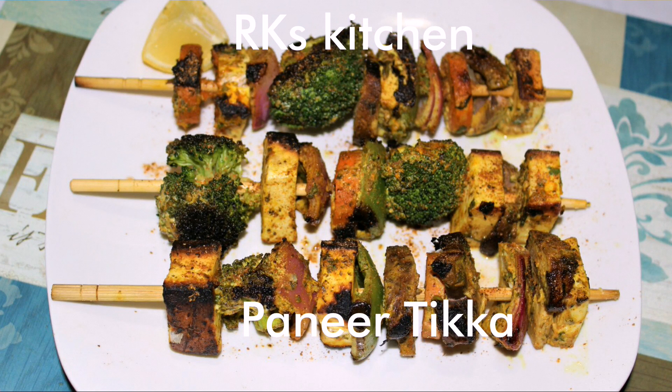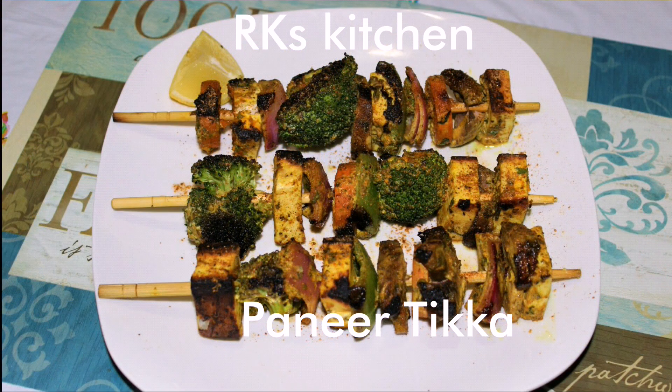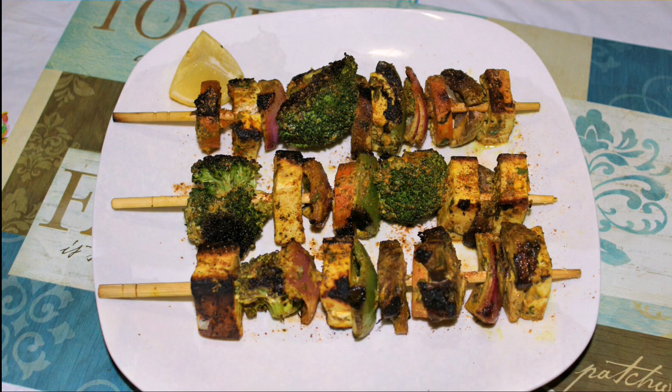Hello friends, welcome to RK's kitchen. Today we are going to make restaurant style paneer tikka.